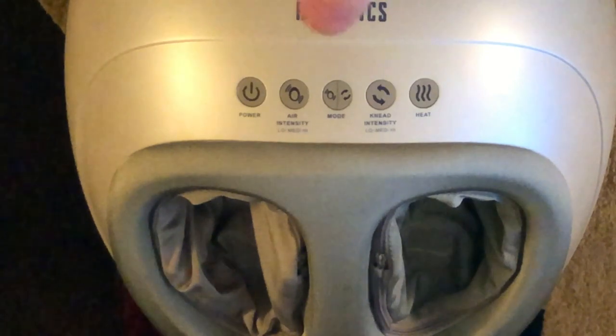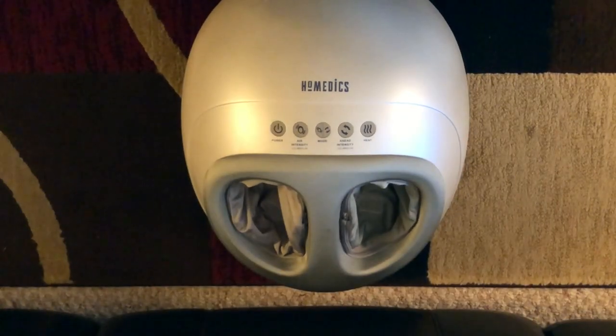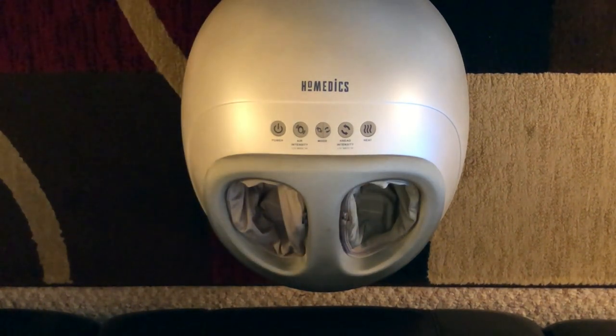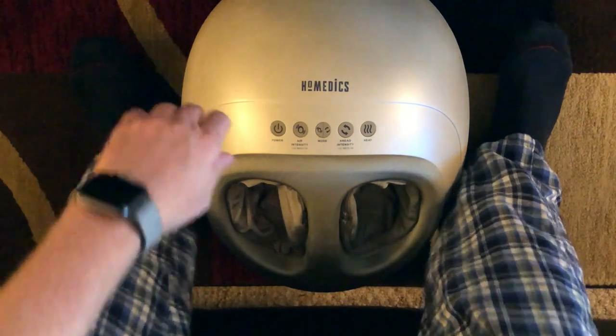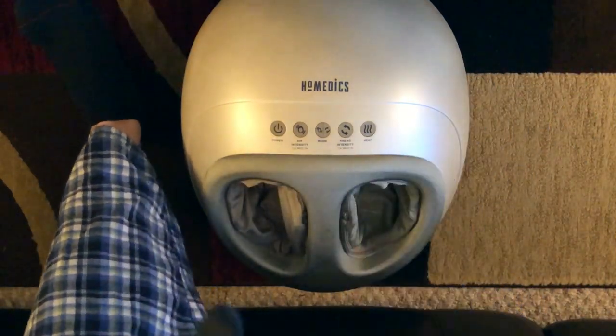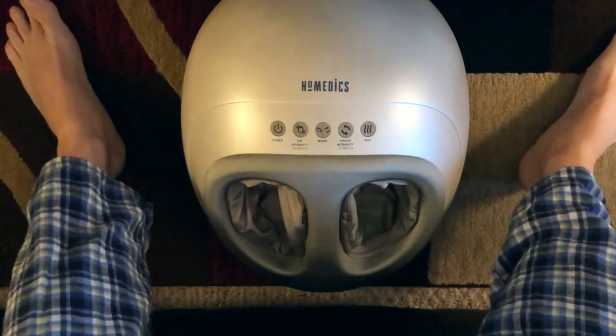And then we have the intensity — depending on how much you push, it goes high, medium, or low — and the power button of course. Let me zoom out and come around to the other side to share my review of this product.